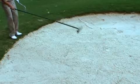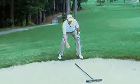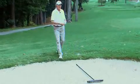After you finish raking, just lay your rake back into the bunker so that it is parallel to your line of play so that it won't interfere with any shot.